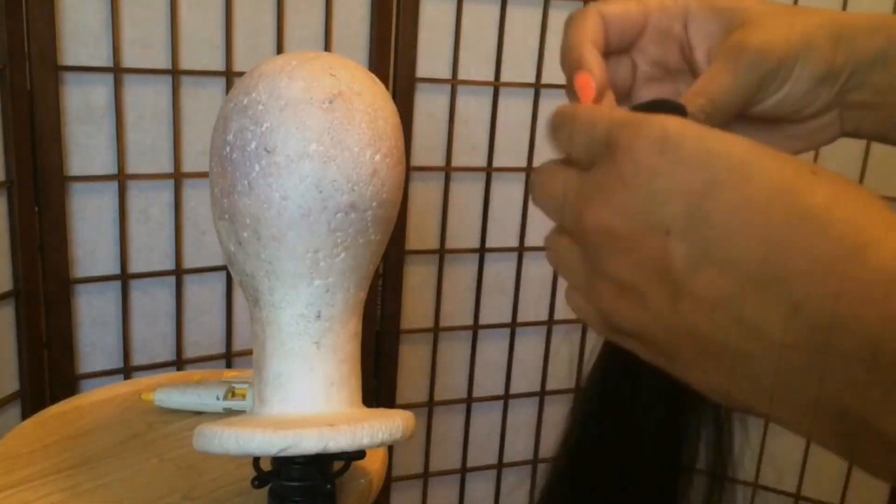This is the hair that I'll be using. It comes with six pieces. Now I'm just going to remove them from the packaging.